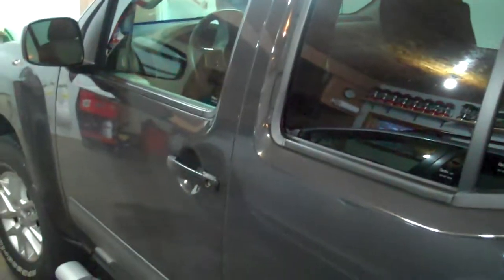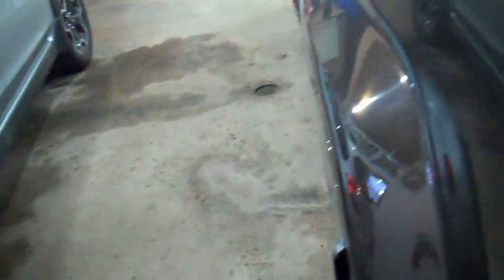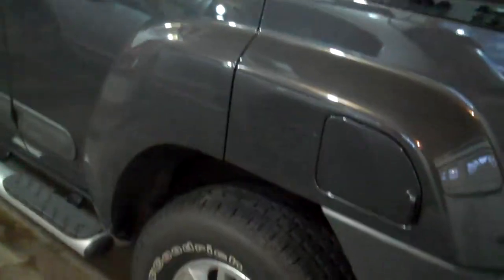We're going to do an update video on my 2015 Nissan Xterra. As it stands right now, I'm a little under 10,000 miles. I want to go over some things that are good and things that are maybe not so good that they could have done a little differently. I'll start with the good stuff.